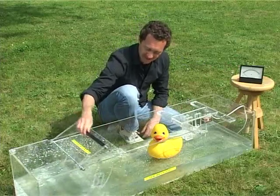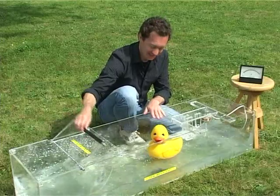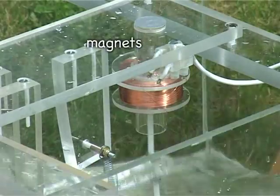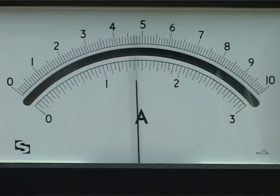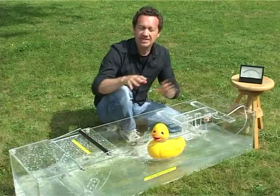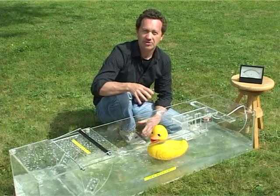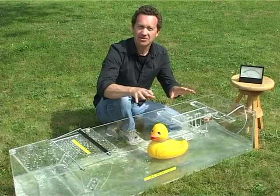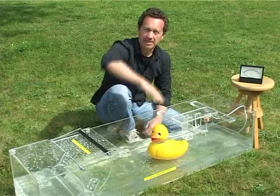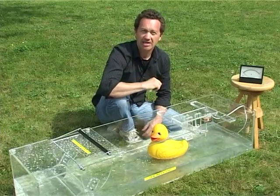If I move this, you can see that we're making waves. The duck is going up and down, causing the magnets to move, and you can see on the meter we're generating almost three volts. Two or three volts will power some LEDs, a small radio, or even charge a battery. This is just the sort of thing that might be in a harbour light or a buoy out at sea, where the continuous movement of the waves can charge a battery and power a light.